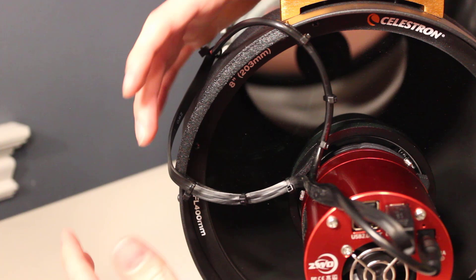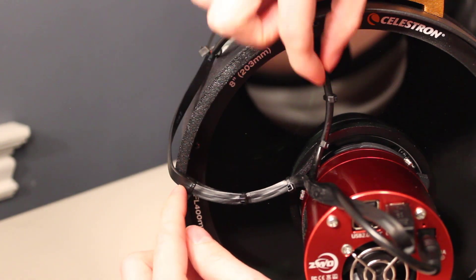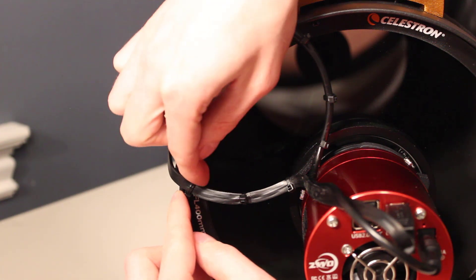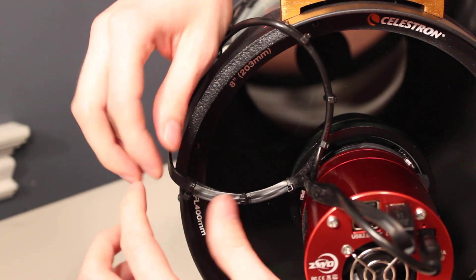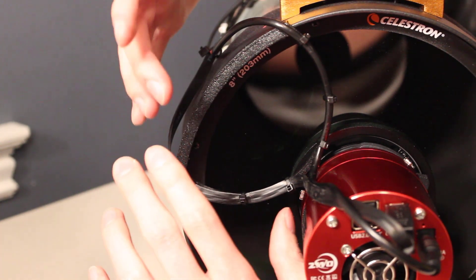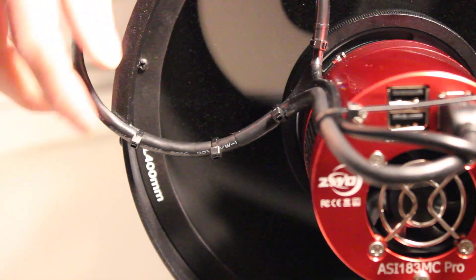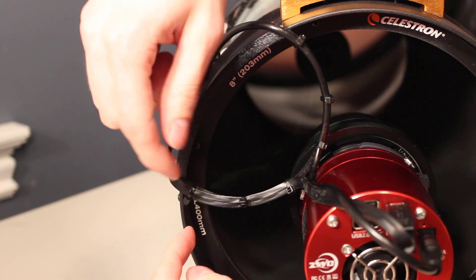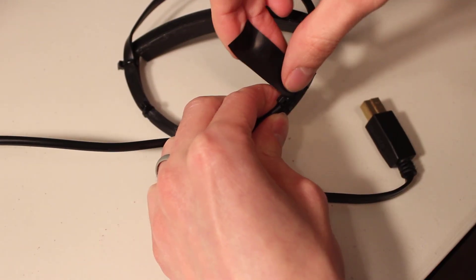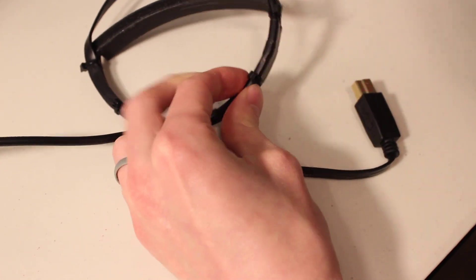Now one thing I really would recommend — and I'm going to be doing this soon myself — is actually replacing this stock ZWO USB cable with one that uses round wire. That way you don't get these edges creeping into the light train. This is just a USB 3 to B cable, so that's what I'm going to be replacing it with. In the time since I initially filmed this video, I did make the switch to the round USB cable, and just like the power cord, this makes it really nice to complete that semi-circle. Another recommendation I have is taking electric tape and basically going all the way around your cable router just to make sure that everything is nice and flush — and that really helps to ensure that you've got spherical cables.